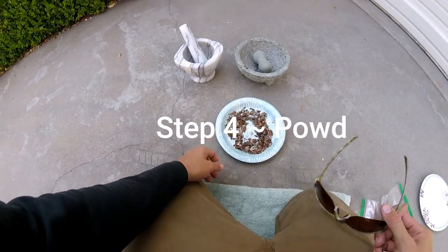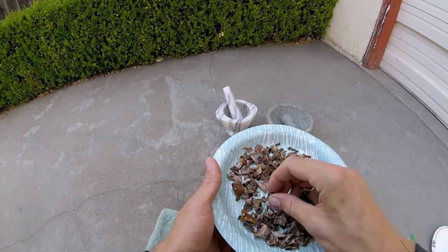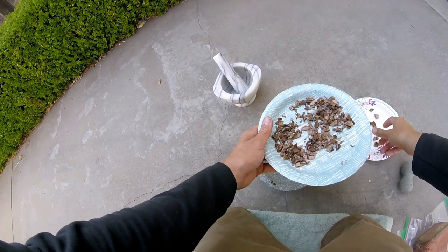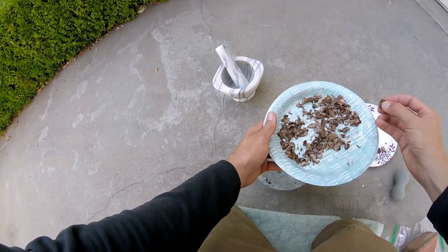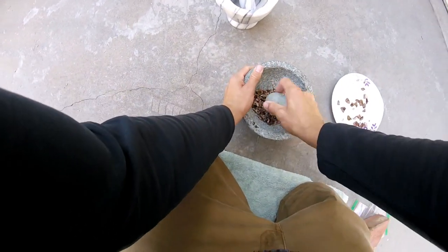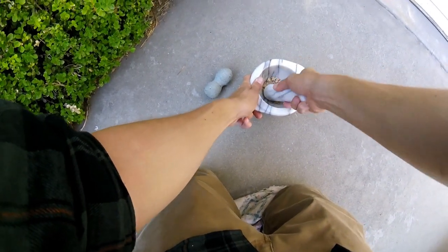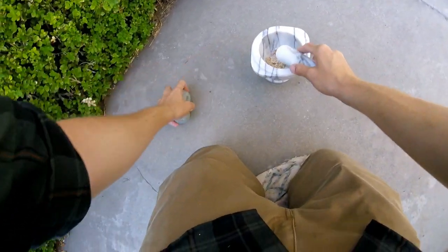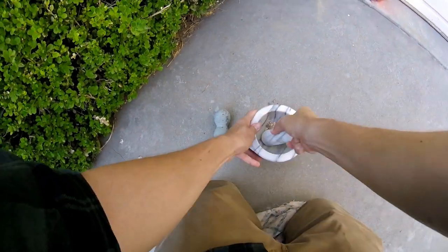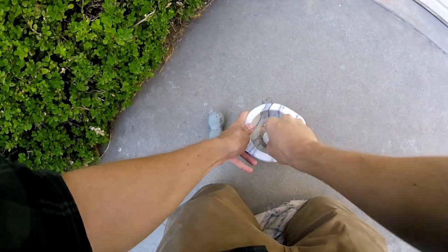We are at step four — the final step to making Buckeye fish stun powder. As you can see, most of the Buckeye nuts have dried out pretty well. Some of the thicker pieces are still not completely dry — I'll grind those up after they dry out for a couple more days. I've been grinding away at these seven Buckeye nuts for two days now, about two solid hours of grinding total. My hands are so sore and tired from doing this.